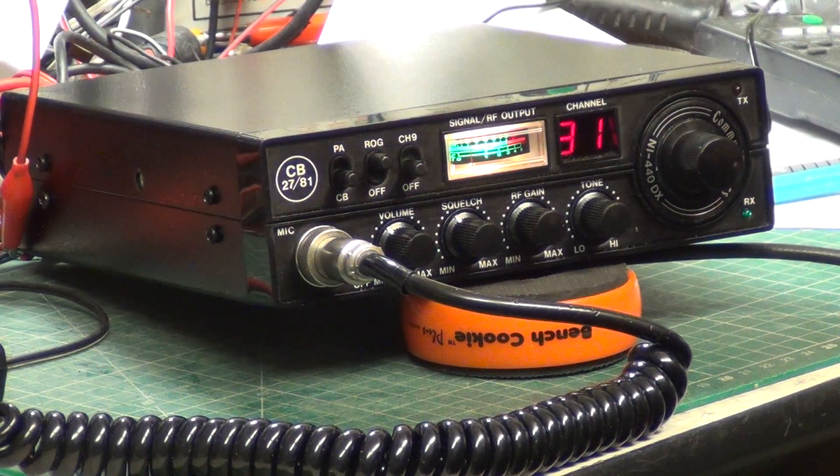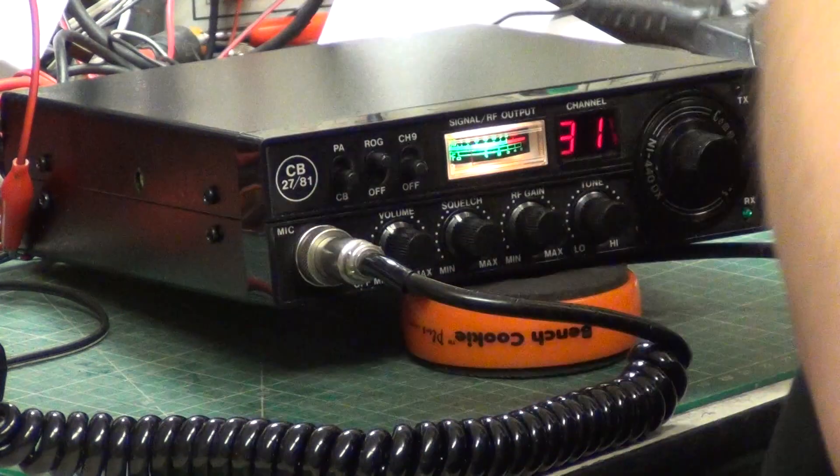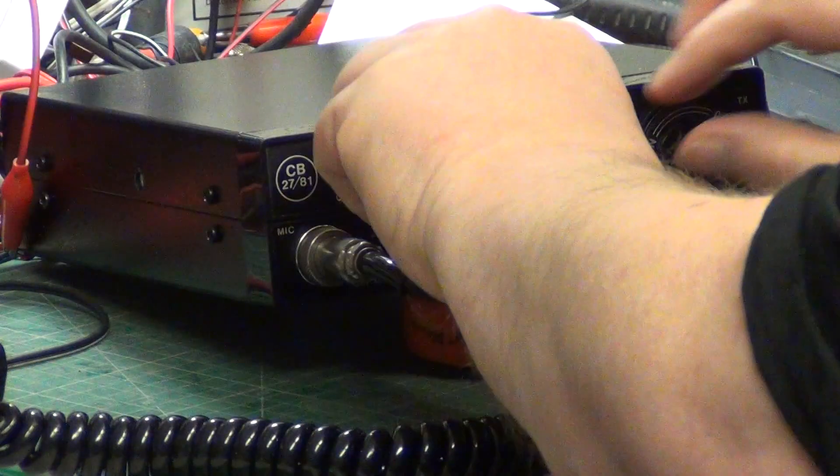As you may have seen in the service video for this LCL Communicators NI440DX, it came in with a defective receive. I'll be poised with the extension speaker and we'll start off to see if Mr. Chippy is out there.